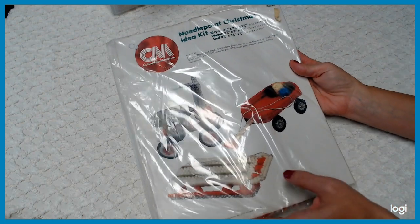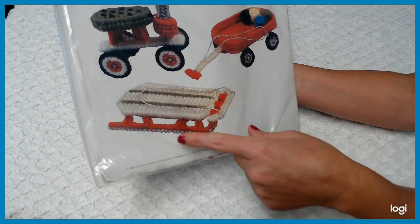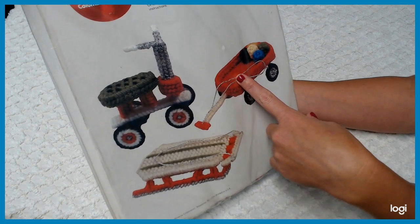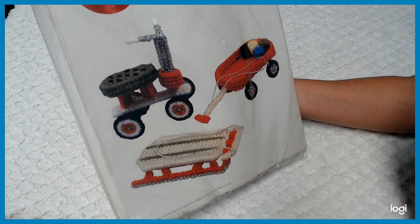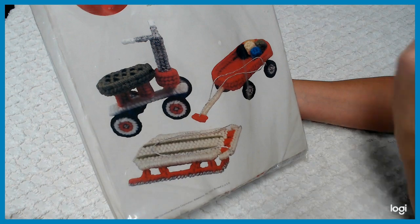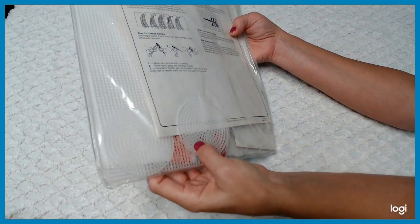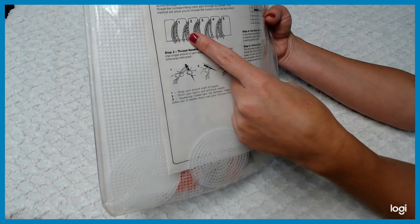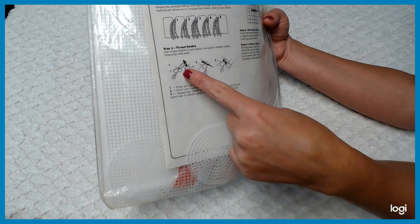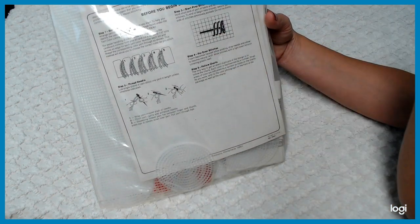Let's check out another one here. I also have iron-on transfers coming up in a minute too, but this kit has a sled, a bike, and a wagon. The bicycle is three and a quarter by three and a half. The wagon is five and a quarter by two. The sled is four inches by one and three-fourth inches. It has all the pieces. It's got a yarn chart as well that holds your yarn and teaches you how to put your yarn into the needle — pretty simple, easy step-by-step stitches.